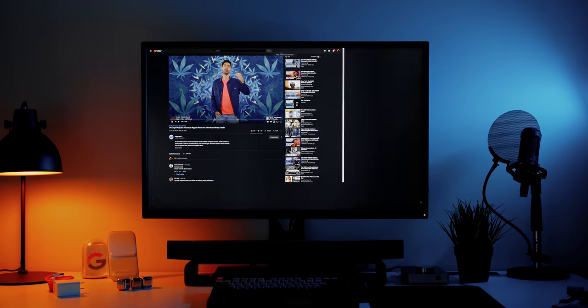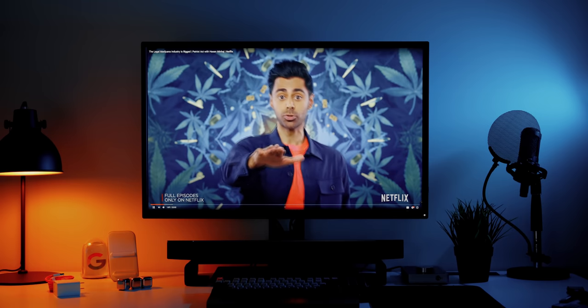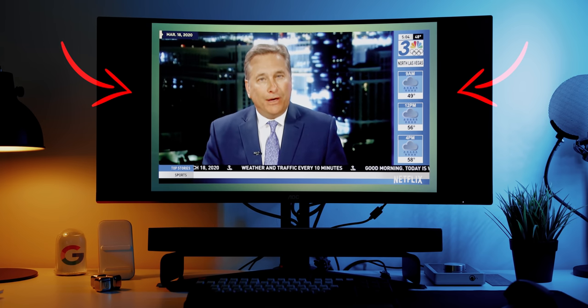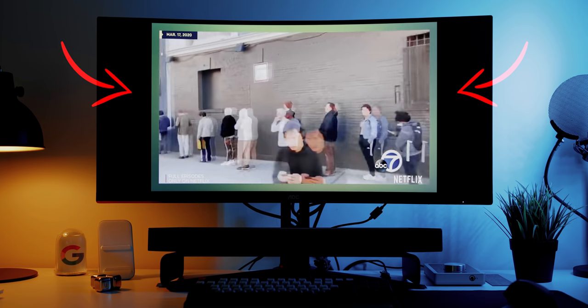The next bit is watching videos on YouTube, Netflix, Amazon Prime, and other platforms. Most content these days comes in 16:9 format, which takes advantage of every pixel. On the BenQ monitor, when you hit full screen the whole thing fills up without any black bars — it's a pleasing experience. Switching to the ultrawide, you'll immediately notice vertical black bars, which might not be a deal breaker for a lot of ultrawide users, but I just can't deal with that.